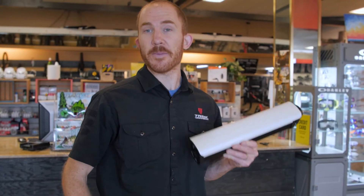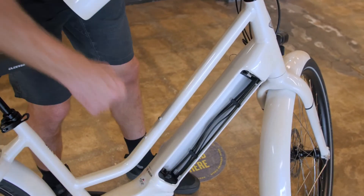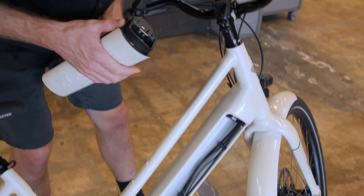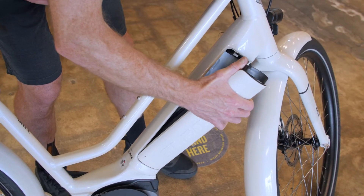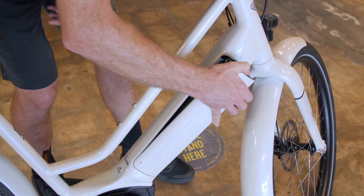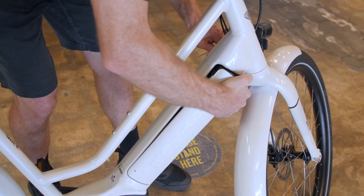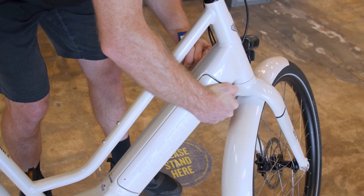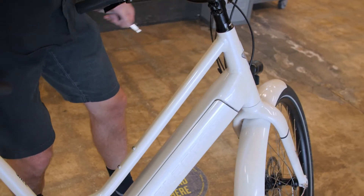When you put the battery back on the bike, there is a little guide tab at the bottom that falls into the hole on the bottom of the battery tray. Softly set the battery in the bottom. Press down on the lever, turn the key clockwise, and push the battery all the way in. Then turn the key counter-clockwise and that will keep the battery locked into the bike.